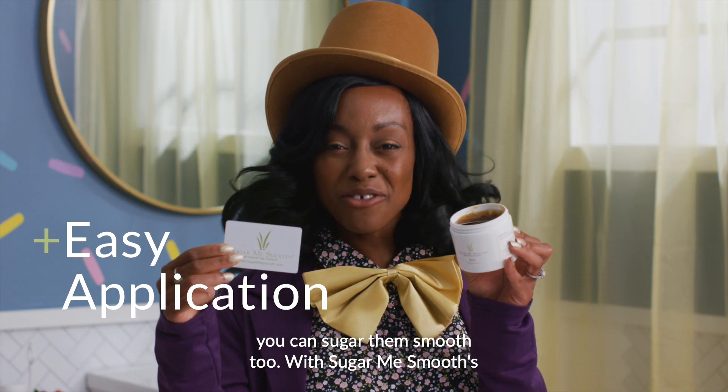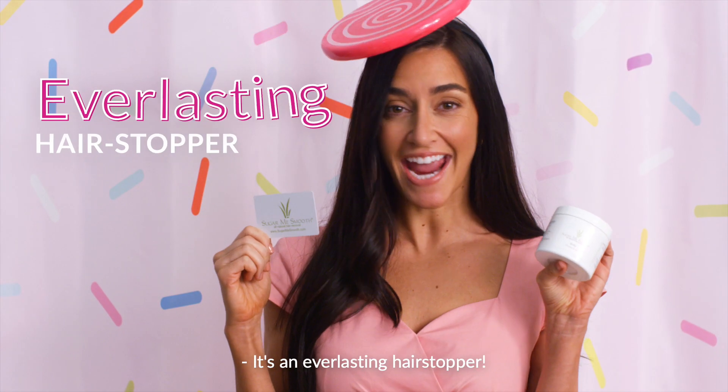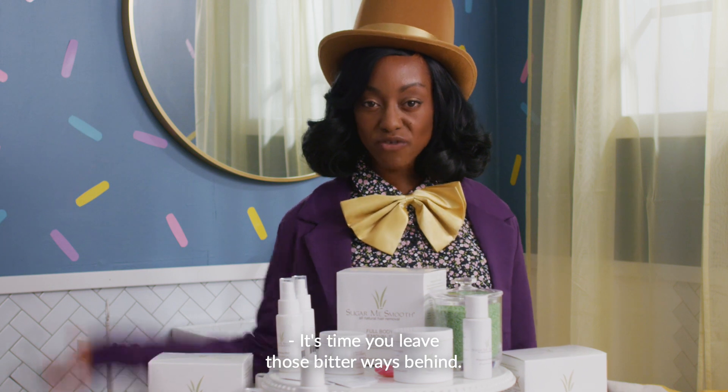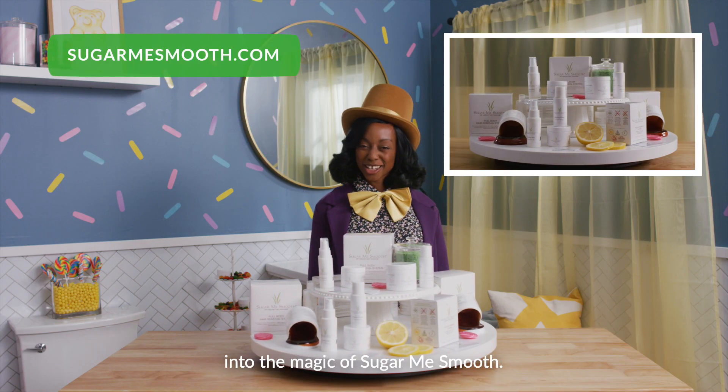With Sugar Me Smooth's one-of-a-kind flicker, you can sugar over and over and over again. It's an everlasting hair stopper. It's time you leave those bitter ways behind. Click the link and step into the magic of Sugar Me Smooth.